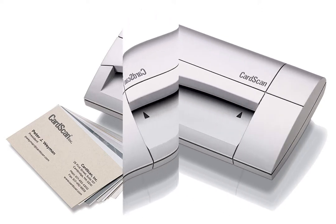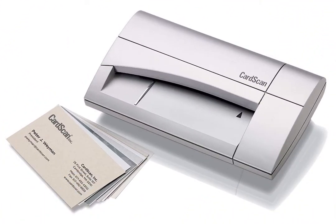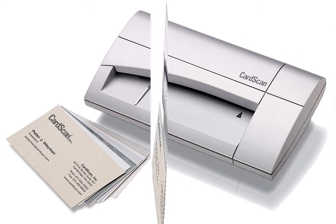This business card scanner is a sheet-fed machine that quickly resets so you can send another business card through without too much of a wait. Once the card has been scanned, the image pulls up relatively clear, with the contact information pulled and automatically filled into the appropriate text fields.